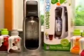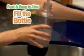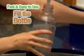SodaStream will completely change the way you and your family enjoy soda and sparkling water forever. Look at how fast and easy SodaStream works. Simply fill one of SodaStream's eco-friendly, reusable carbonating bottles with cold tap water.